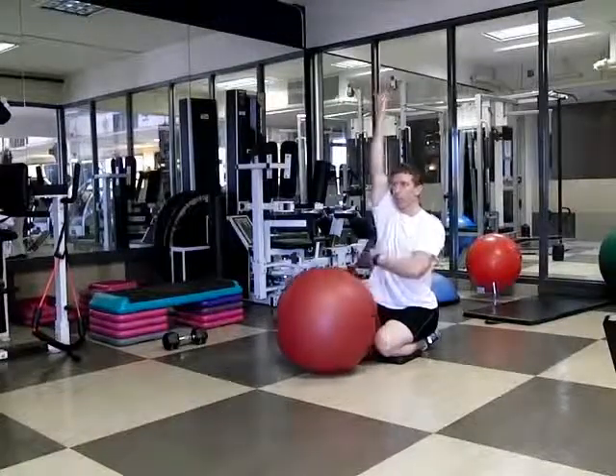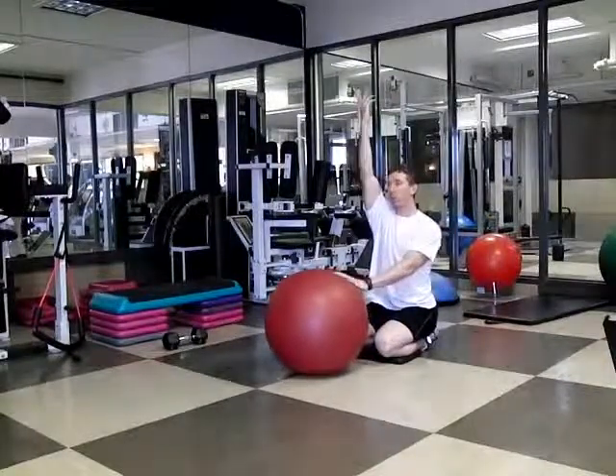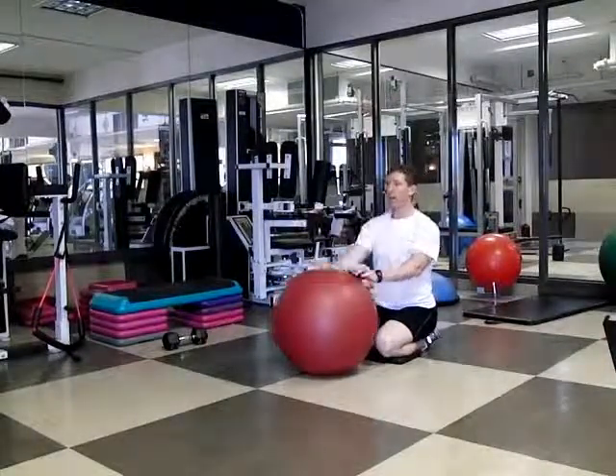The activity you should feel is a stretch through your lat and a lot of activity in the muscles of the mid-back, just below your shoulder blade. And then down.